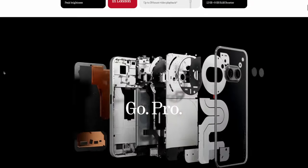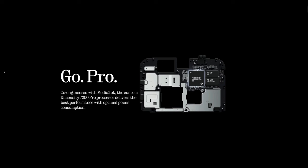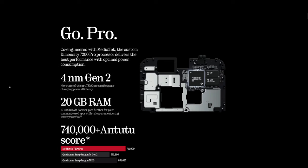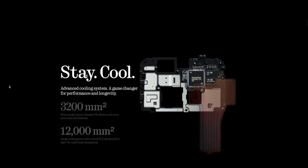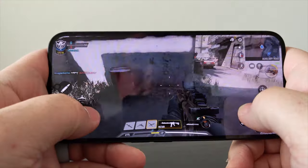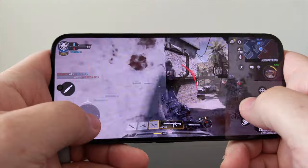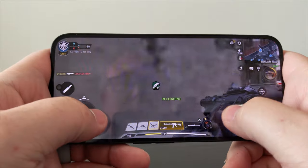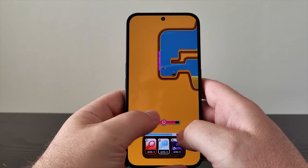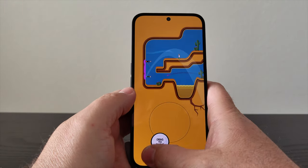The Nothing Phone 2A has an eight-core MediaTek 7200 processor built on a four nanometer architecture. MediaTek is known as a more budget-friendly chip, so this is definitely one area where Nothing downgraded compared to the Snapdragon processor on the Nothing Phone 2. But MediaTek and Nothing put a lot into making this processor highly competitive, and I can report that this phone runs great. Whether daily usage or gaming, I've found no issues — this phone is buttery smooth.